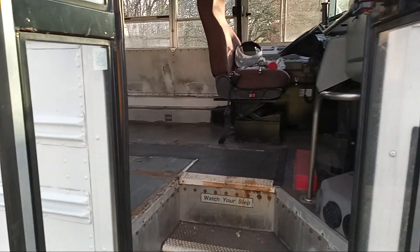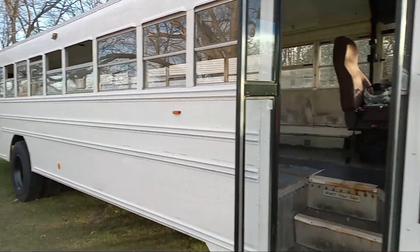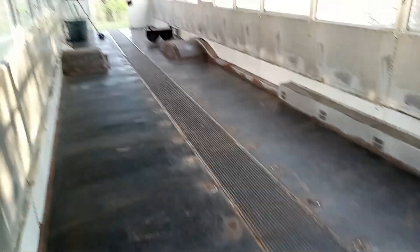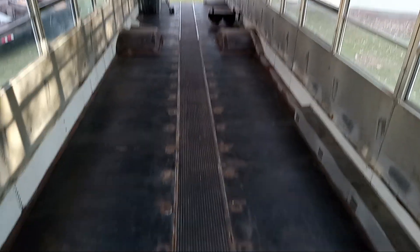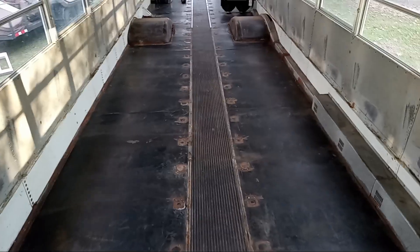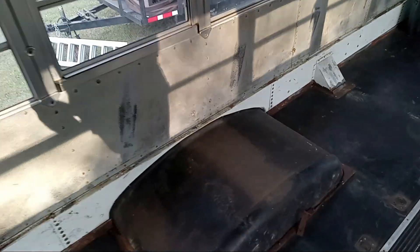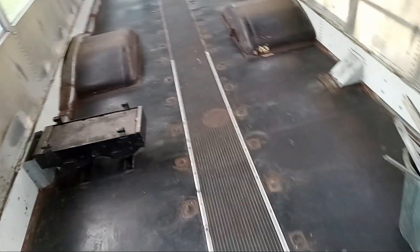Welcome back to day two of the bus conversion. Give you a little hint on progress — there it is. It was a tough one but it's done. I gotta come in here and clean like mad. It's about 13 years old — it's a 2010 actually.